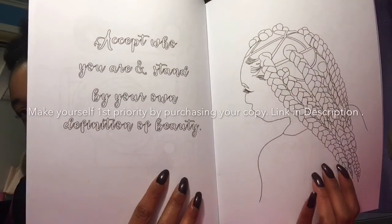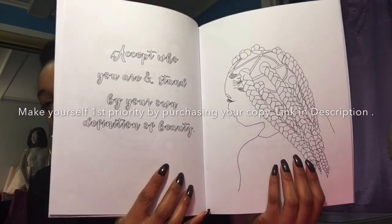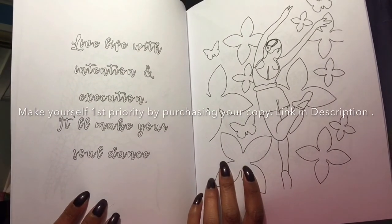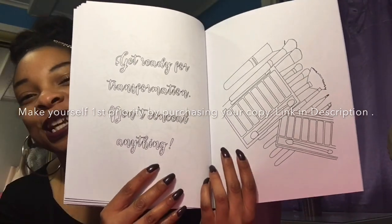Accept who you are and stand by your own definition of beauty — the infamous promo pic. Live life with intentions and execution, it'll make you so dense. And it has makeup because there's like concealer, so it says 'don't conceal anything — get ready for transformation.'